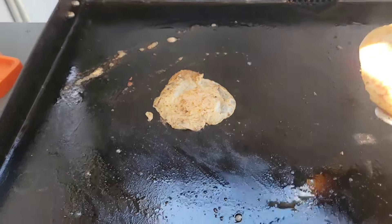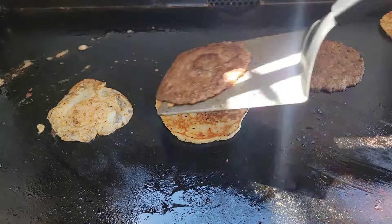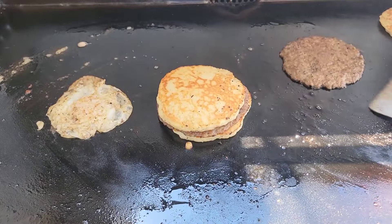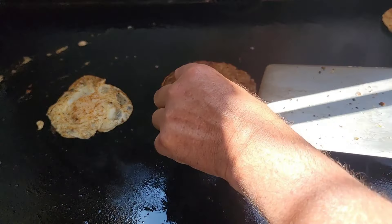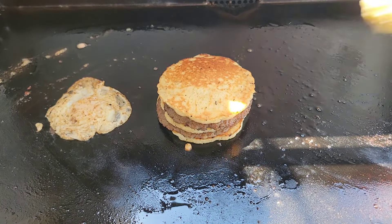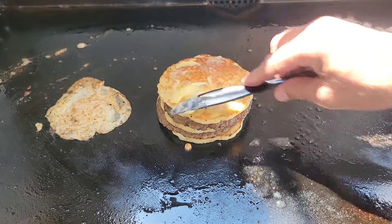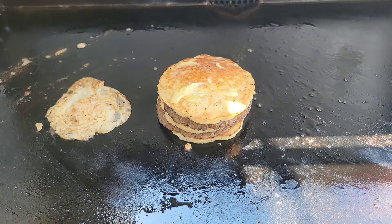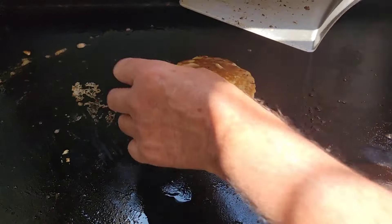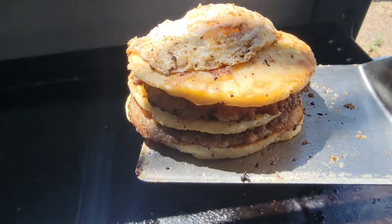All right, here we go. Slide this over a little bit. I'm gonna get a pancake, then one of our sausage patties, another pancake, another sausage patty, then pancake. I'm gonna put a little butter on top of this one before I throw the egg on top. All right, there we go — let's get this egg, throw that right on top. Look at that! All right, let's go get some syrup on this and do a taste test.